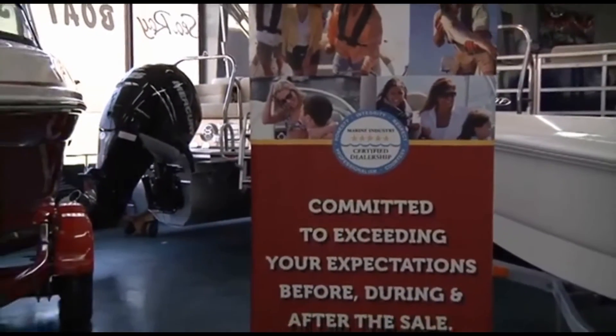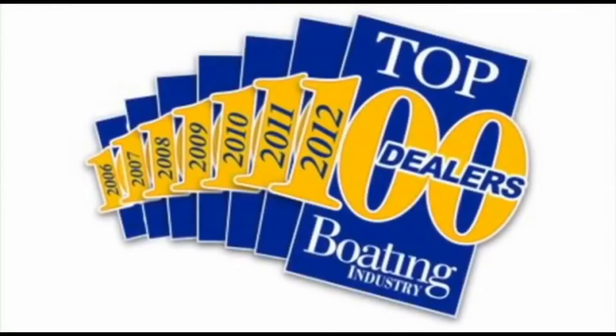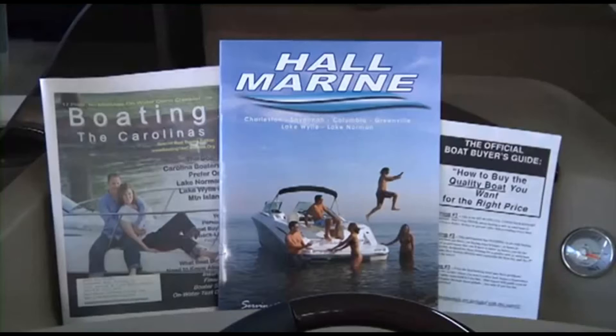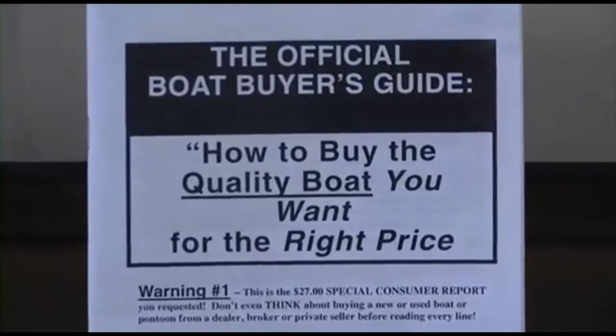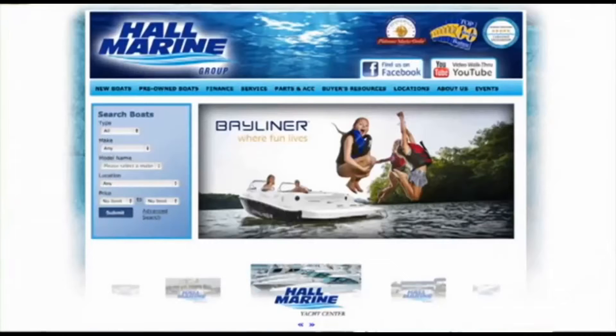So you know you'll be taken care of by a dealership with the highest levels of professionalism, customer service, and stability. Make sure to ask any other area dealer if they were awarded a position in the top 100 boat dealers, and if not, why they were excluded. We offer several consumer boating reports available at hallmarine.com — our most popular is the Family Boat Buyer's Guide, which you can request for free.